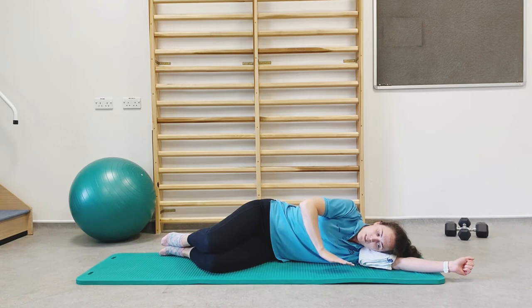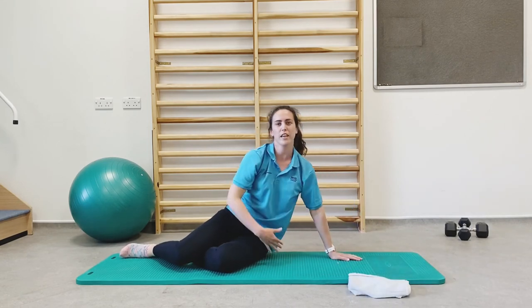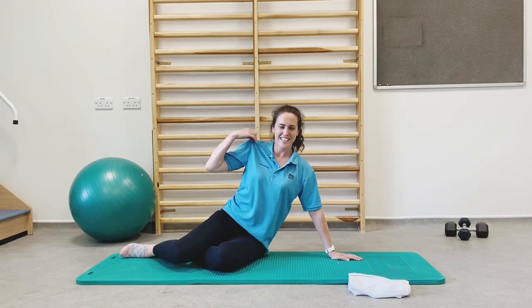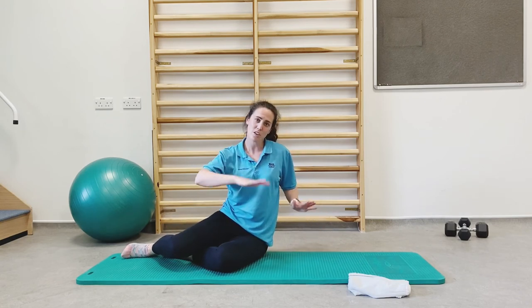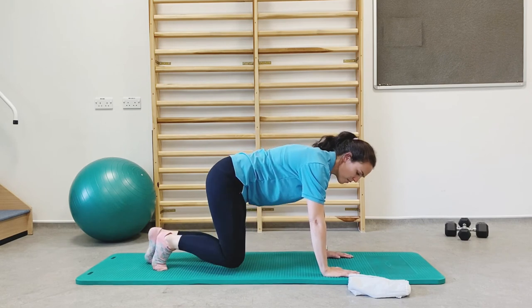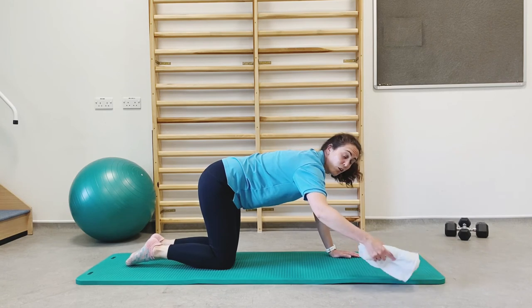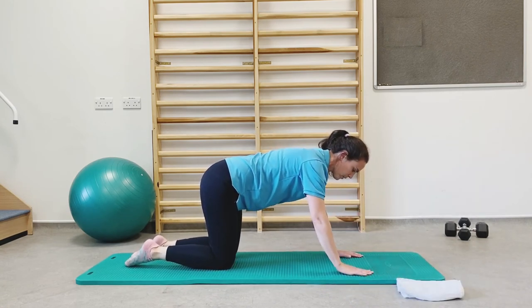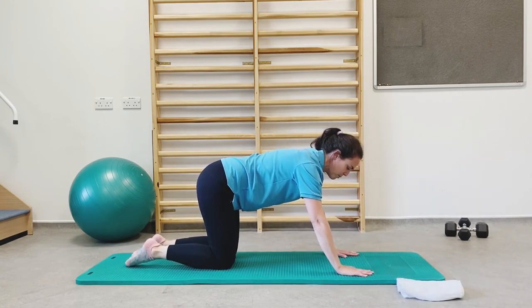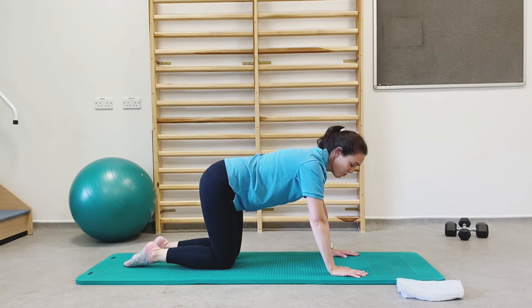We're going to push ourselves up to sit again. Pop your hands onto the floor and come up to sit. Take a moment to get your blood back up to your head after lying on your side. When you're ready, turn around so you're on your hands and knees. If you have knee pain, you might want to put a cushion underneath your knees. We're going to do a couple of stretches for your spine before we finish up for relaxation.